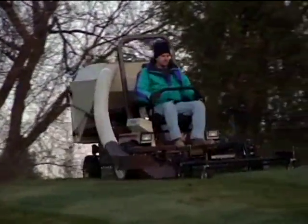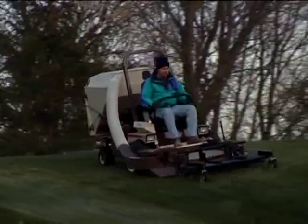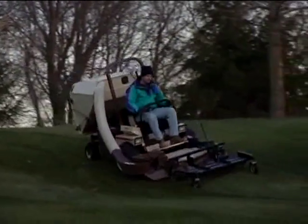Not only does this improve the lawn's appearance, but it also creates a better environment for fertilizer to more easily be taken up by the root system.